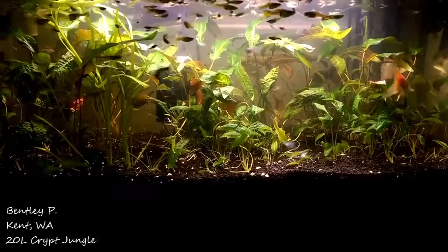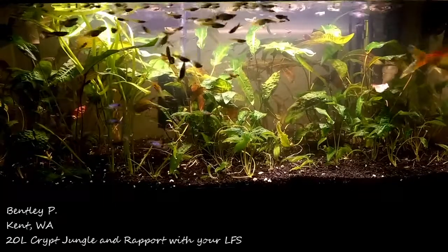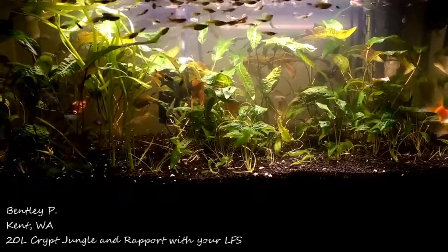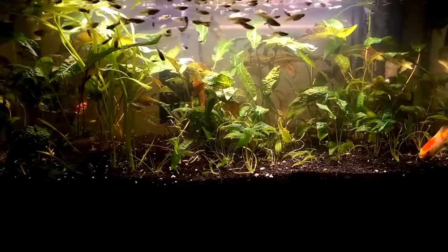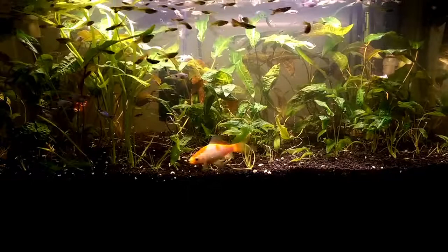Hello everyone, this is Bentley from Kent, Washington, and I wanted to show off a tank that I've never shown before, that I just did a massive replanting on. This is a 20 gallon long Endler and Mickey Mouse Platy tank that's in my room.